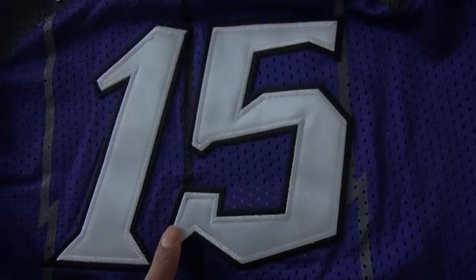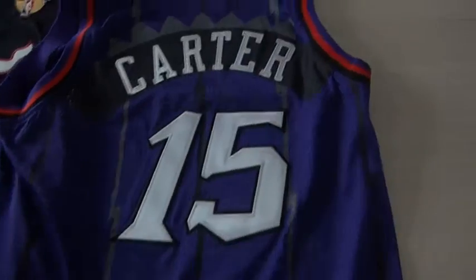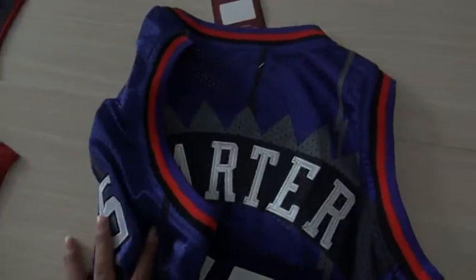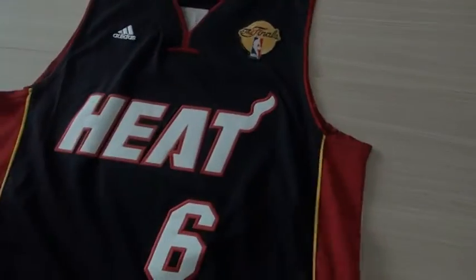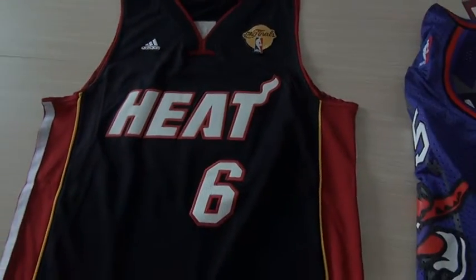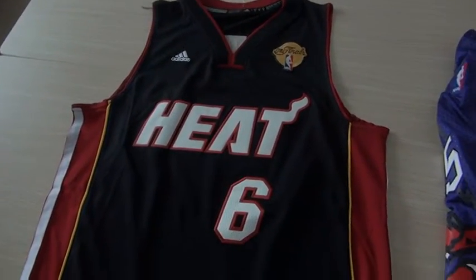This number is double stitched. The details look like this, and the meshes, I can see through. So here is the throwback Raptors NBA jerseys on meshes. And here is the LeBron James jerseys, also on meshes.